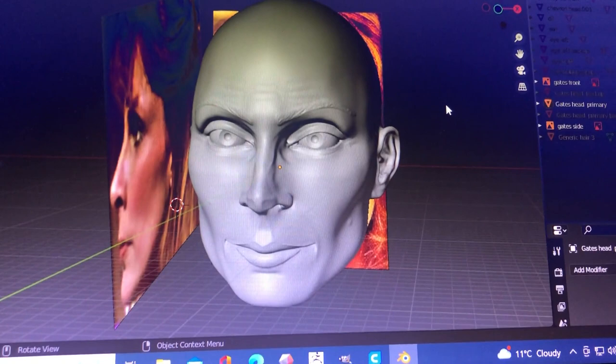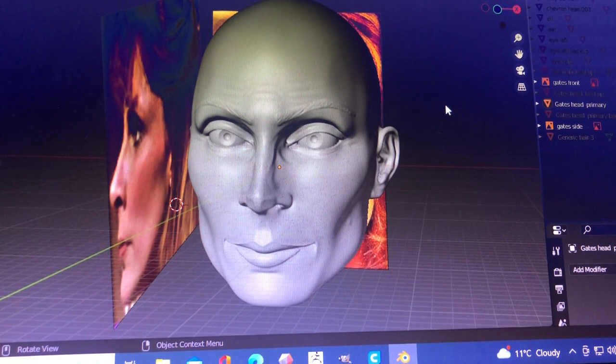Hey everybody, welcome back to the Kit Cave. Hope you all had a very nice festive Christmas break and have been enjoying the time off. Apologies for the lack of updates with this project - I've been quite busy over the festive period, sorting things out at home, a little bit busier than I was anticipating. But I have been able to put some work in, so a quick video just to show the progress I've made so far.